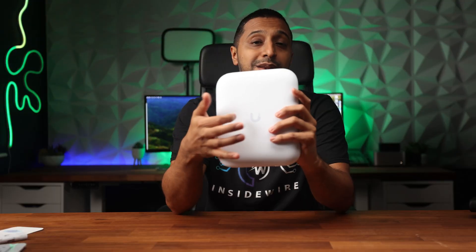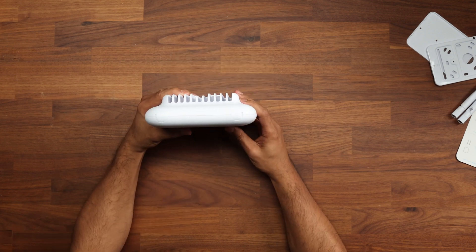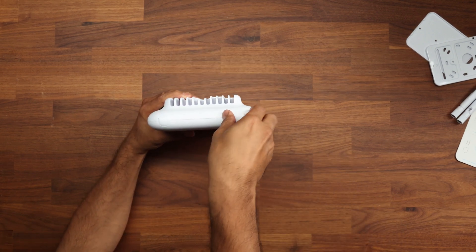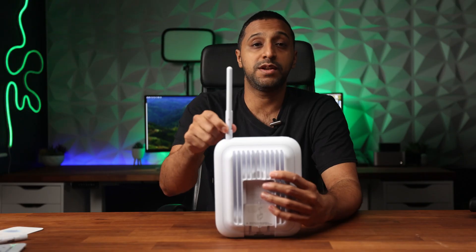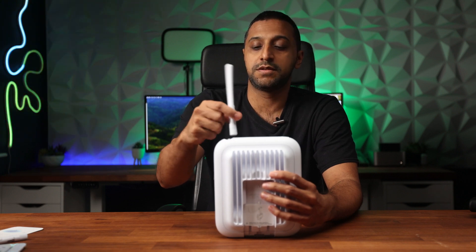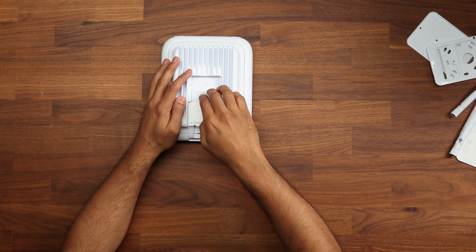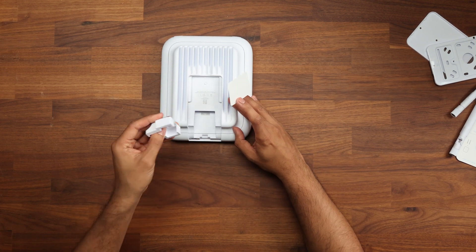On the front of it this is plastic, but on the back it is made of aluminium — that's where heat gets dispersed. Looking at the top of the access point we have two antenna slots, so if you want to plug in the external antennas we'll test this shortly to see if it makes any difference with speeds and throughput when we take this outside.